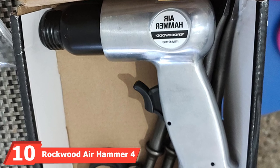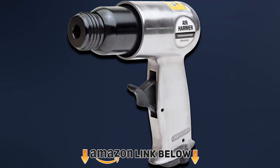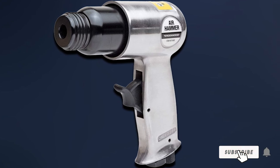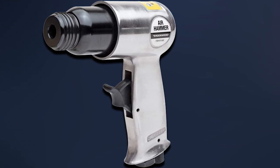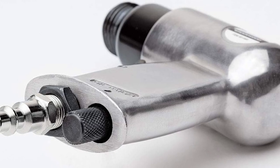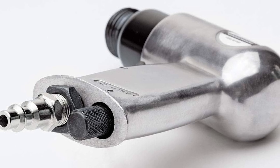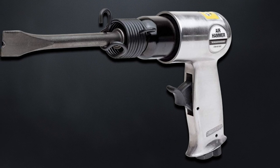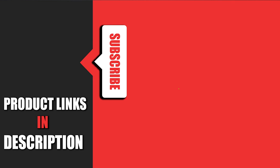Finally, the number ten position is dominated by the Rockwood air hammer 4-chisel set. Don't have the budget for a high-end unit but still need air hammer functionality? This Rockwood model could be a good fit. It likely won't hold up as well as more expensive hammers, but its four chisel bits and 4,500 BPM speed for around $20 make this deal hard to pass up. Its compact size helps with hard-to-reach projects and easier storage, and at only 3.19 pounds it's one of the lighter options on the list.